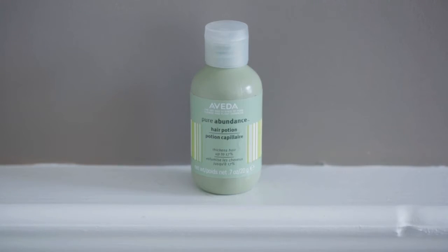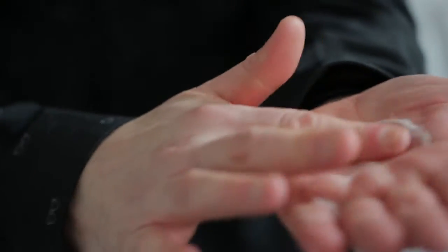I want to show you another thing that Aveda has, which is Pure Abundance Hair Potion. This powder gives you even more texture and increases volume by 17% — fantastic! That's your top tip of the day. So what you do is put a wee bit on your hand, and once you've got it in there, you rub it — it actually turns into a paste.